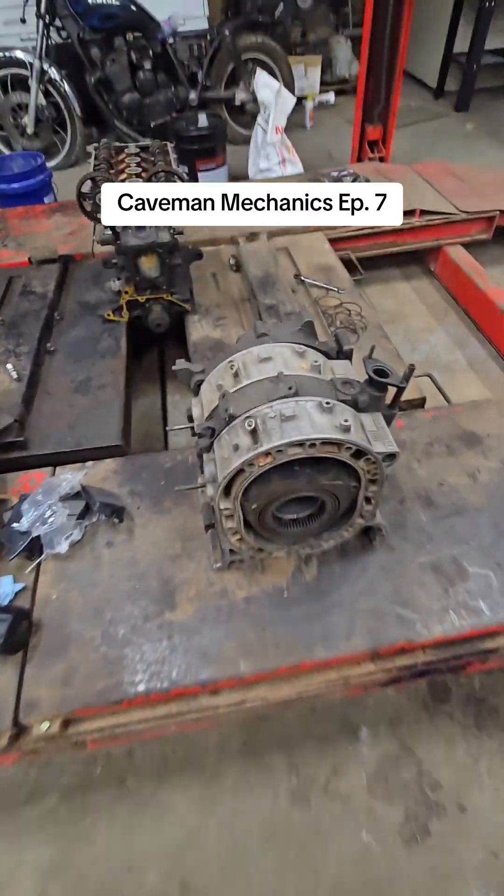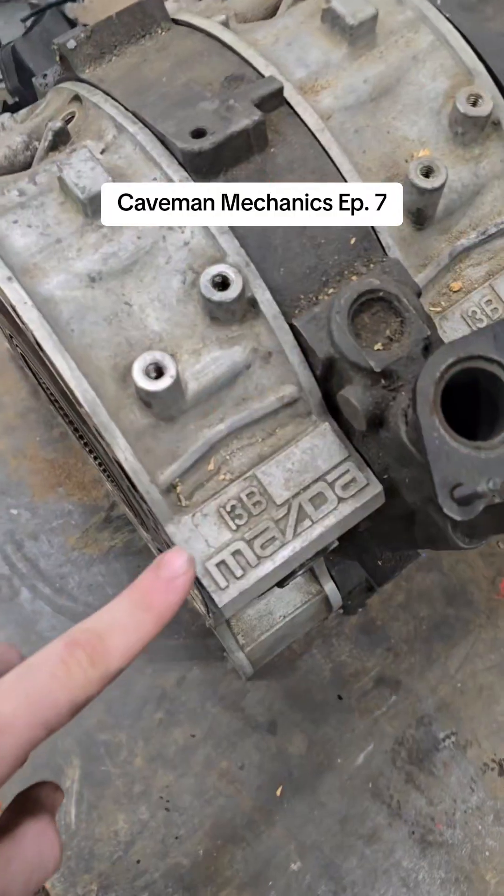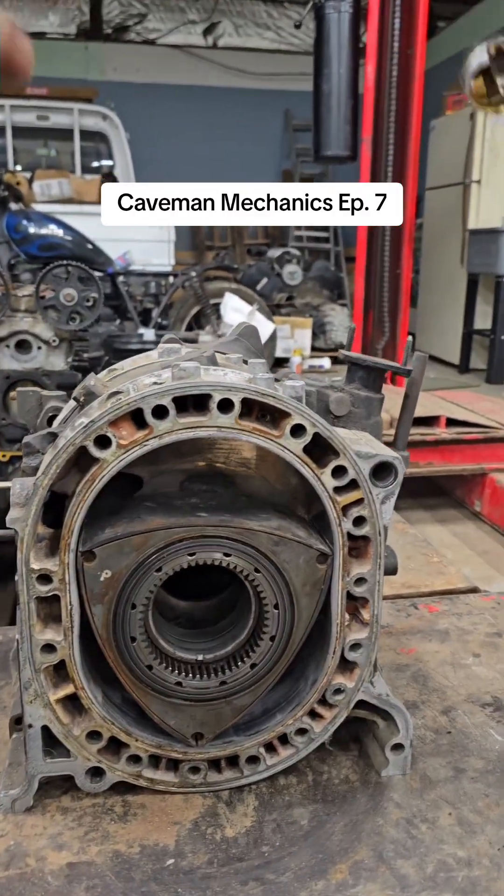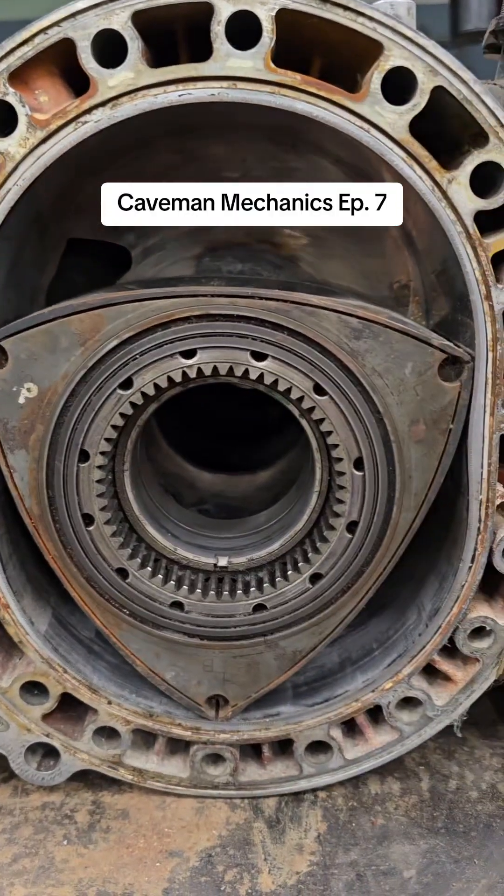Oh-oh! Mechanics, me show how rotary work. This 13B from Mazda RX-8. Engine no use piston. Instead, use rotor.